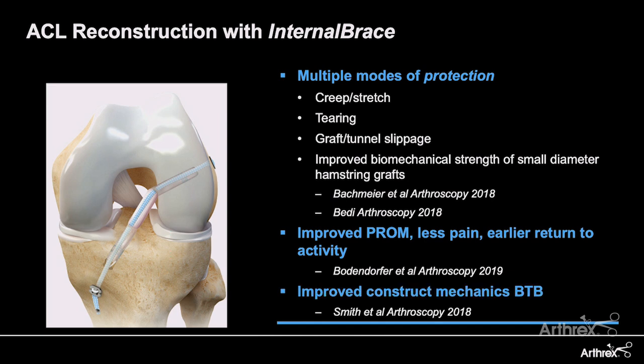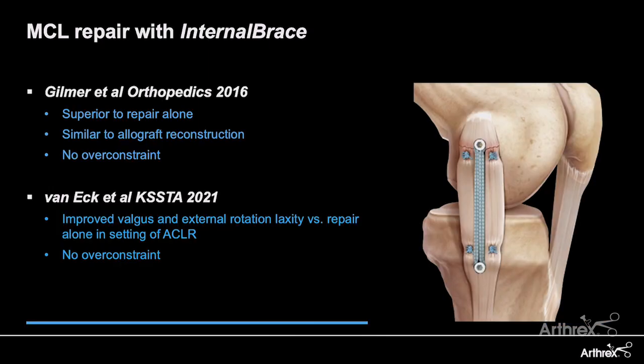And if you thought this was only for soft tissue grafts, it has also been shown to improve the biomechanics of BTB grafts for ACL reconstruction — so it really can be used across the board. When we look at collateral repairs, this is almost an essential component. Studies across the board comparing a straightforward repair versus a repair with internal brace augmentation have shown it to be completely superior to repair alone, and again without the risk of over-constraint.